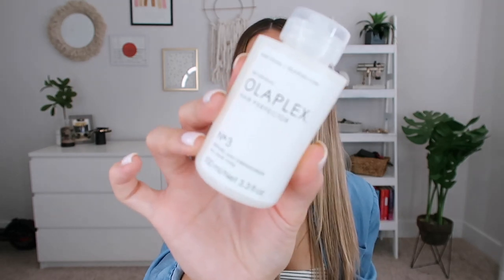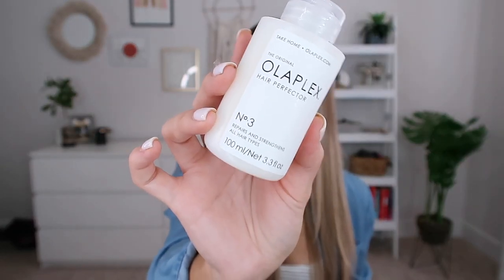I alternate between Orbé and Olaplex for my weekly hair mask. If you haven't heard of Olaplex, it's a serum treatment we add into bleach at the salon — it's not just a hair mask upcharge, it actually protects your hair throughout the bleaching service, kind of like hair insurance. They also have an at-home treatment, the Number 3, which has been around a couple of years and is amazing especially if you want to repair your hair.